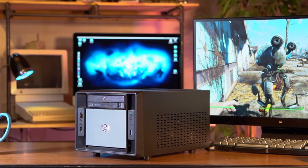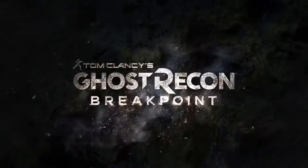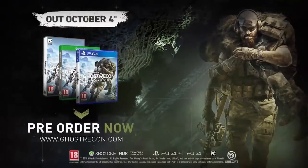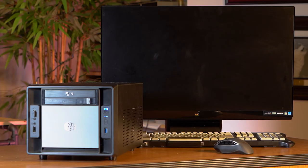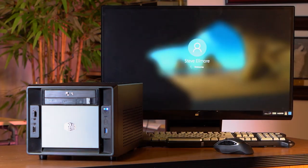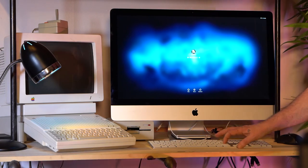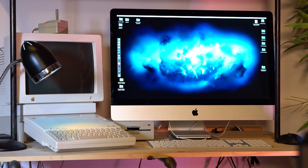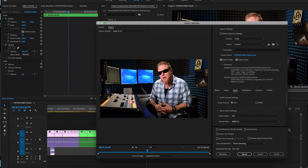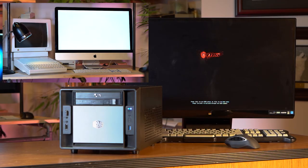And there you have it. I'm happy to report this system not only plays Fallout 4 at Ultimate with max settings, it also handles many current games set from mid to high at 1080 resolution, with respectable frame rates averaging around 59 to 60 frames per second. What impressed me most was the boot speed — thanks to the SSD, this machine boots in a fraction of the time of most standard systems today. We're talking mere seconds compared to minutes. I'll leave you with a quick comparison of boot times between the iMac with the Fusion Drive and our new system with SSD.